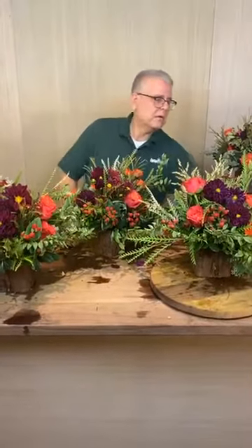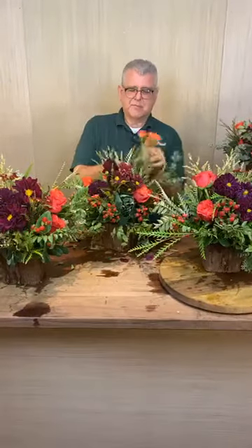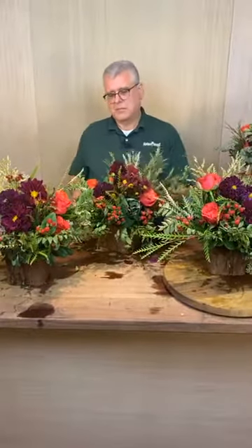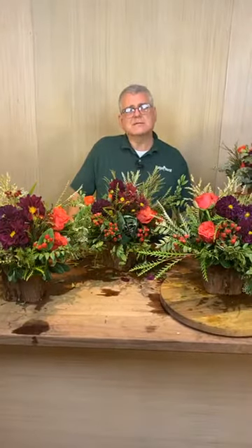How do you change the water in an arrangement like this? I really don't — I just add more water. You could pick it up, take a pair of cutters, cut across the stems, and change the water out, but let's be realistic about who's going to do that. As long as you're adding fresh water, that's most of the battle. We'll see you Wednesday — we've got to go hang some more lights to finish the job. Y'all have a blessed evening!